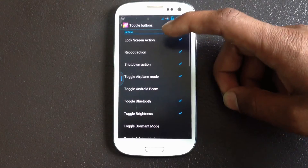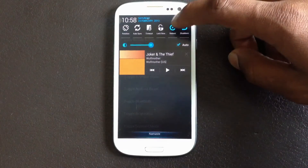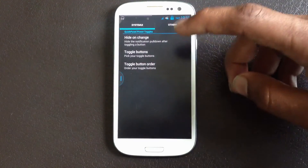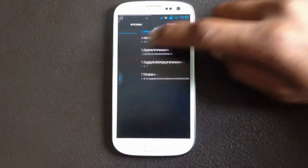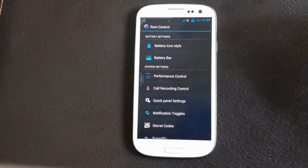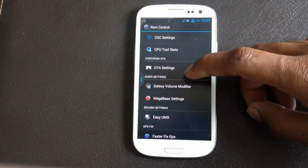Here you have the quick settings panel — from here you can choose the toggle buttons to be displayed, so you can choose whichever toggle you want to be displayed there. You can also change their order.